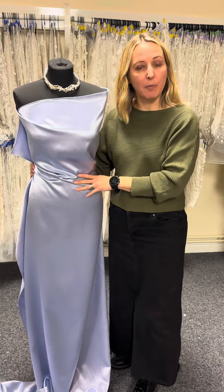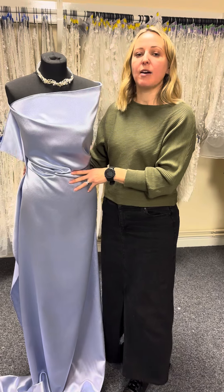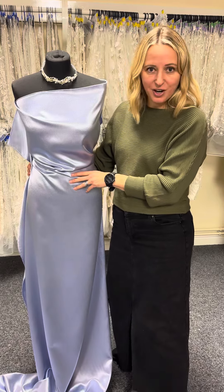It is a beautiful fabric and really good value too, so if you are thinking about making a prom dress, do check out some of our satins and crepes in a wide range of colours from Bridal Fabrics.